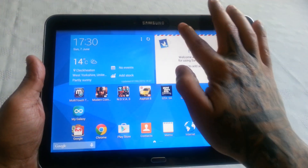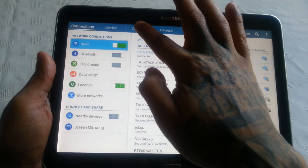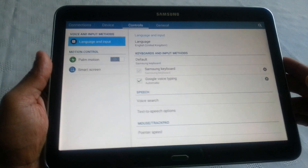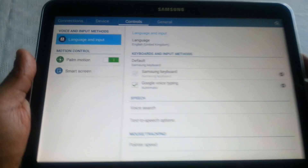All you need to do is pull down your notifications here and go into the Settings, then select Controls, and where it says Palm Motion, you're just going to turn that switch on.